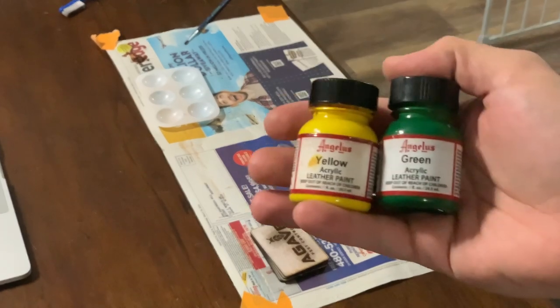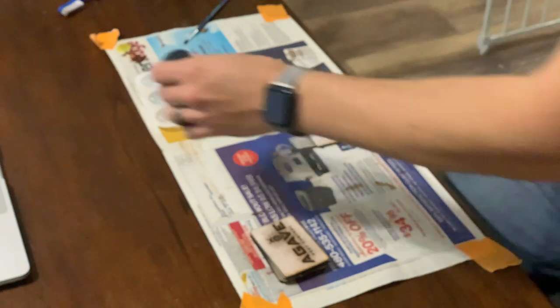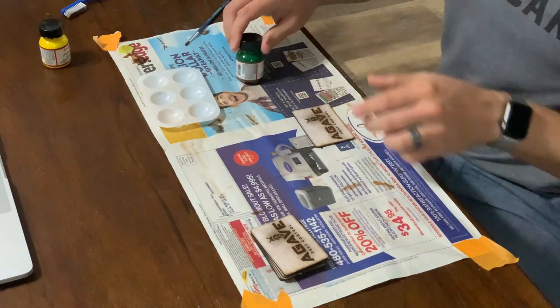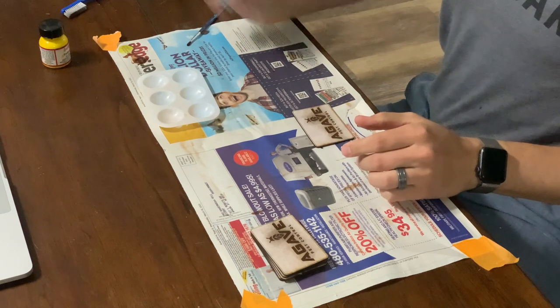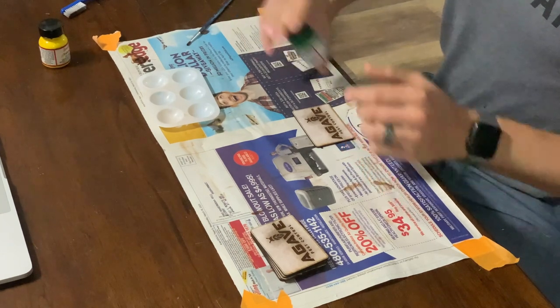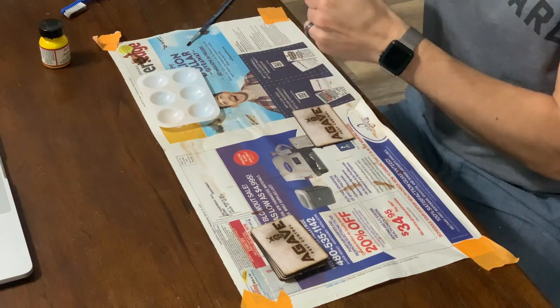I use these paints by Angelus. They're leather paints — originally made to paint on shoes — and they're super durable. Since we masked before we engraved, even someone as unskilled in art as myself can paint the engraved portions without fear of messing it up.